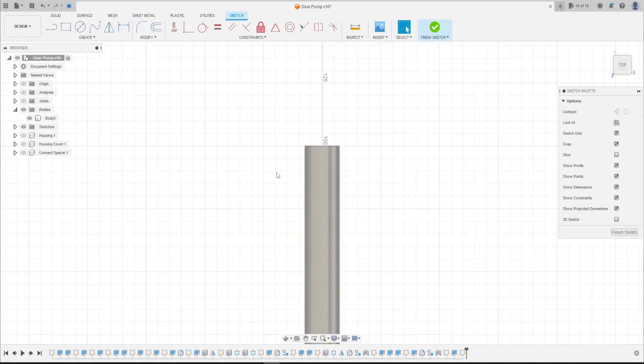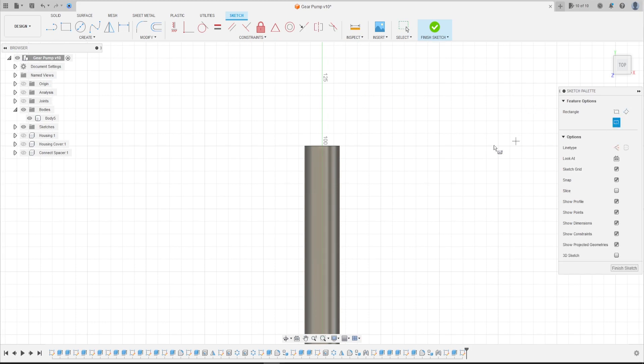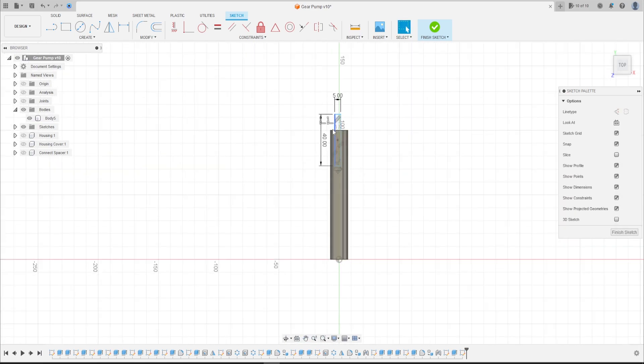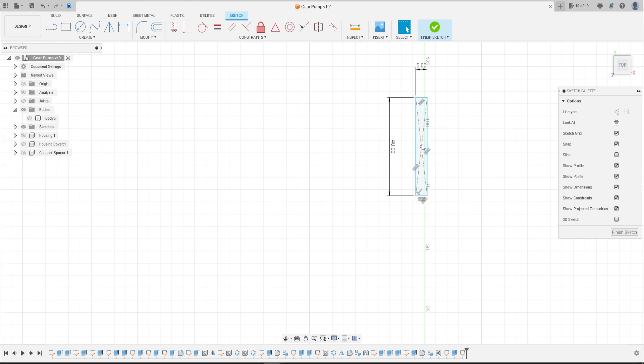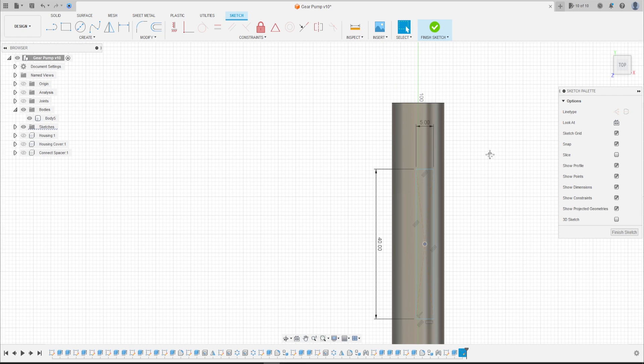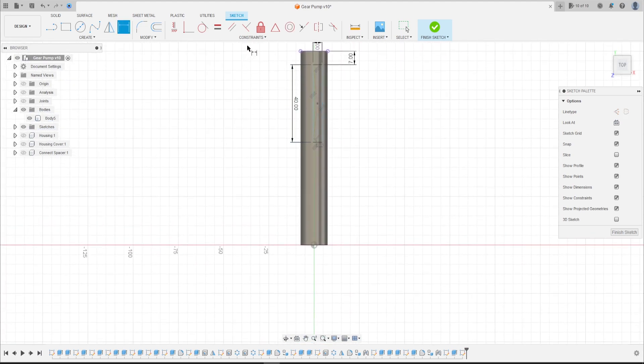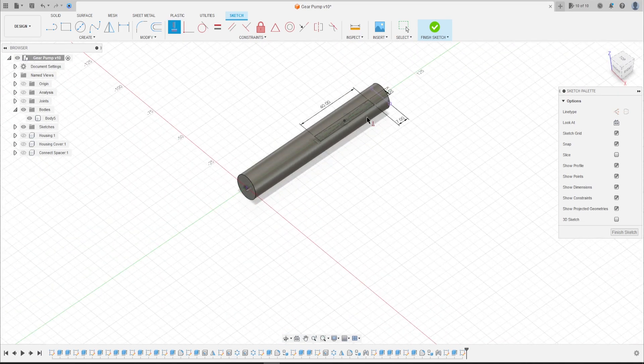Now go to Create a Sketch and select the top plane. Select the rectangle two-point center rectangle, press OK, and make a rectangle here with 40 millimeters by 5. Let's move this a little bit. Go to Sketch Dimension, click in this point — the distance here is 7 millimeters — press OK. Now go to Constraint, select Horizontal/Vertical, click in this point and the center point.